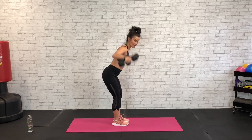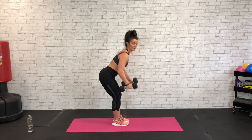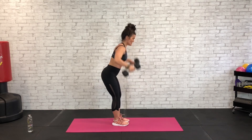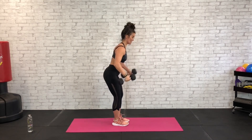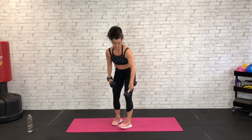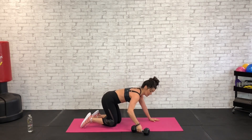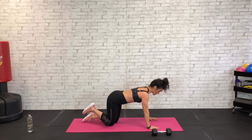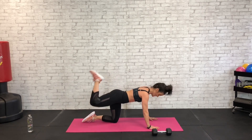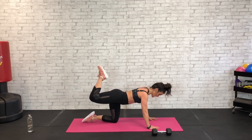Good job and five, four, three, two, and one. Grab that dumbbell — still working the right leg so we're going to put the dumbbell right behind that right knee and we're going to lift and lower for a hamstring curl. Abs are tight on all fours, lift and lower — starting now for 45 seconds. Just keep that dumbbell there right behind the knee.